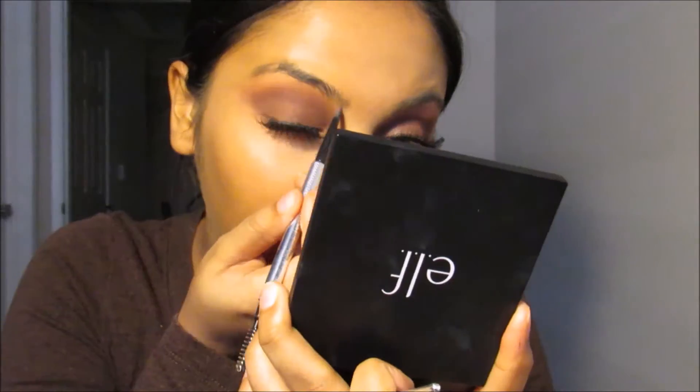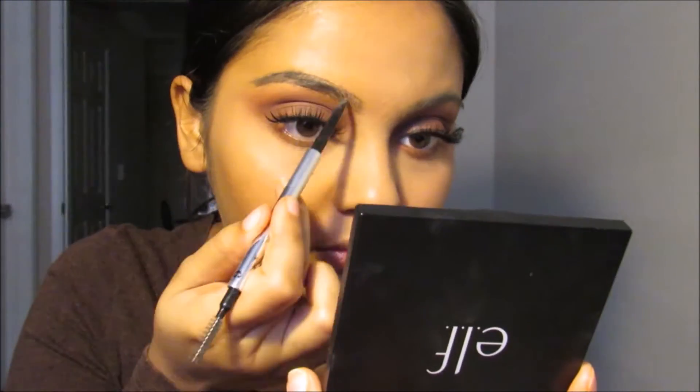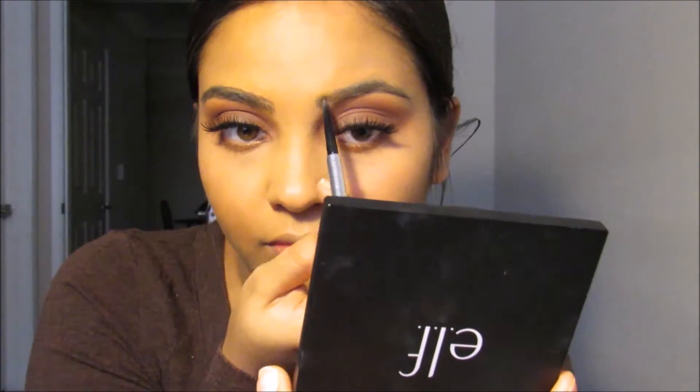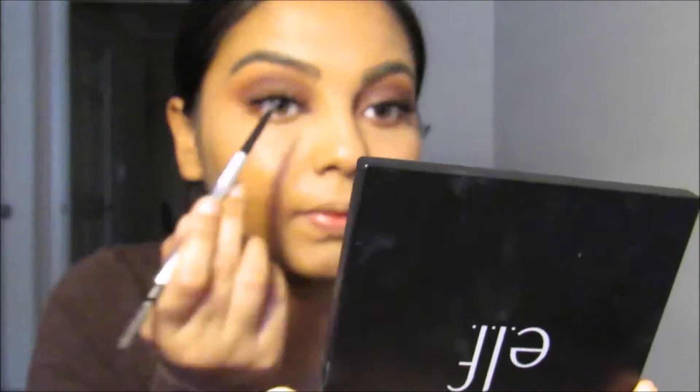I'm going to use the Precisely My Brow pencil. In the picture she has really strong, thick brows so I might do the same thing. I'm also using a brow conditioning primer, which I use to hold my brows up in place.